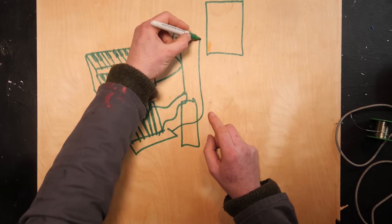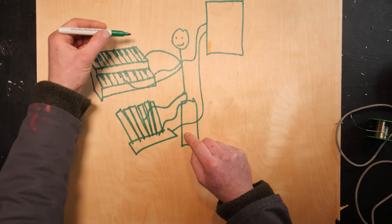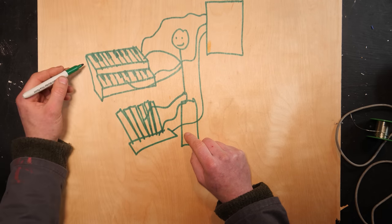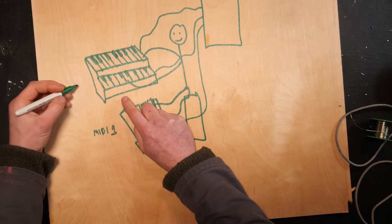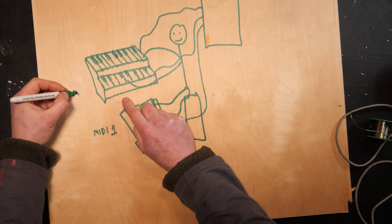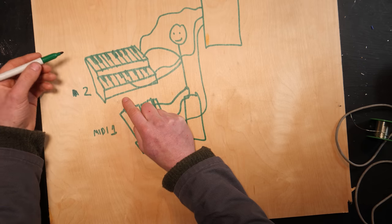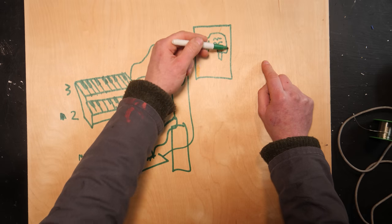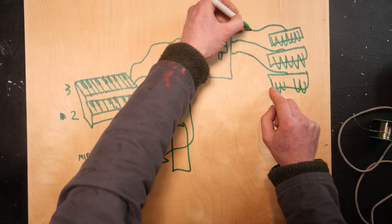How this works: there's a wire coming from the pedals, a wire coming from the lower keyboard (the great keyboard), and a wire coming from the top keyboard (the swell keyboard). The pedals are allocated to send signals on MIDI channel 1. The great keyboard sends on MIDI channel 2, and the swell keyboard sends on MIDI channel 3. These will then talk to the console brain, and the stop switches are also wired into the console brain, which is in turn wired into the organ pipes.